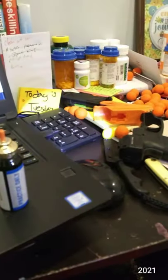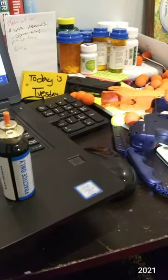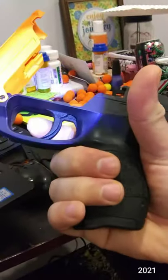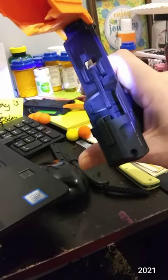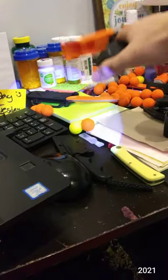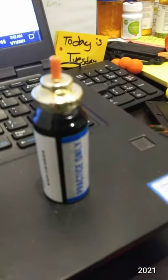I don't know why I was trying to show you the trigger or the safety without actually pulling the trigger — it doesn't work that way.